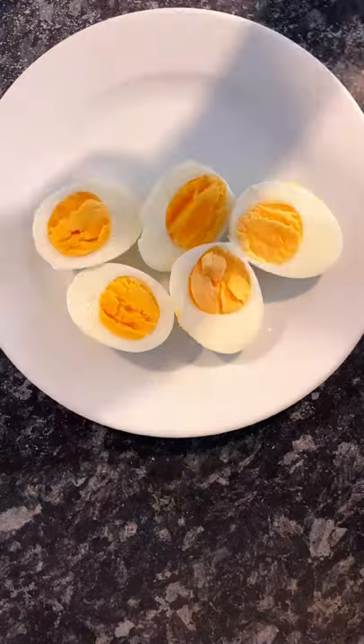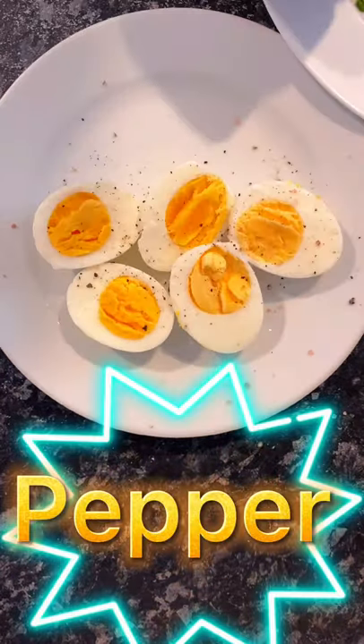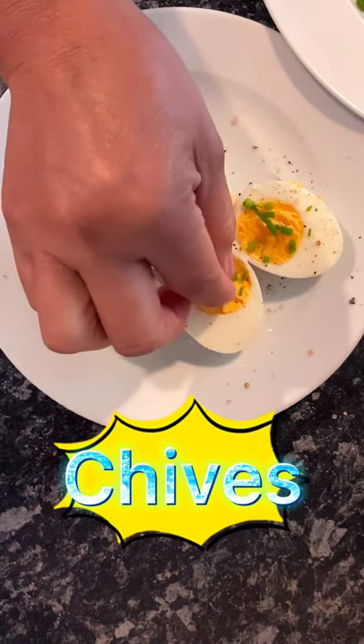Next we need salt, salt and pepper. This one here — chives, this is chives on top.